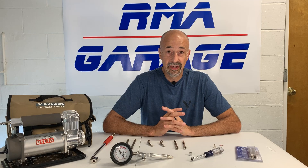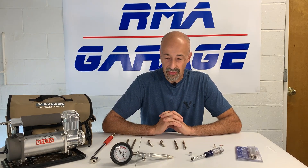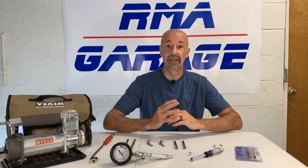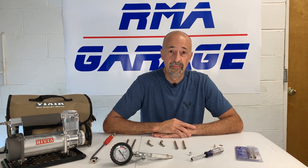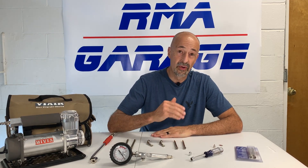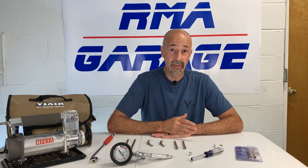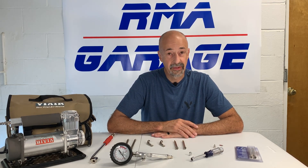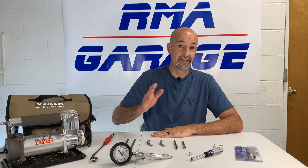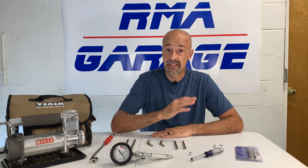If you saw my last video, I titled it 'You've Got to Be Kidding Part One.' Well, this is part two. Basically, I had a wheel go down. I didn't get a puncture, but I lost air through the valve stem and it was a result of the valve extension. I'm going to show you what happened and the freak thing that it was, and I've eliminated the valve extensions and went to something different — that's what I'm going to share with you today.